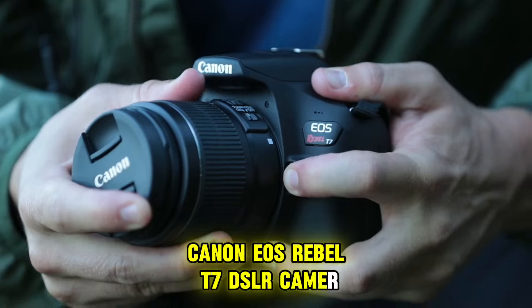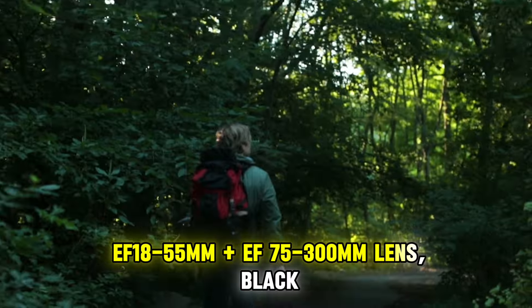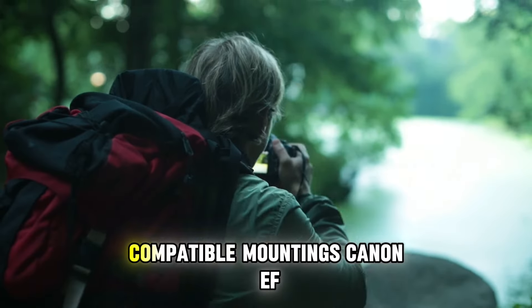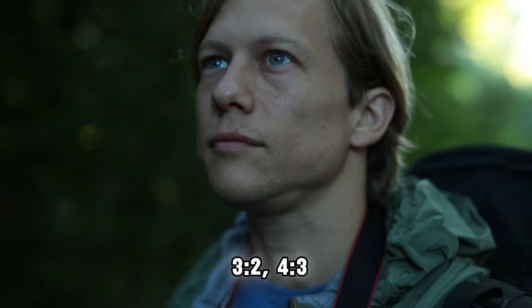Canon EOS Rebel T7 DSLR Camera 2 Lens Kit with the EF 18-55mm plus EF 75-300mm Lens, Black. Compatible mountings: Canon EF. Aspect ratios: 16:9, 1:1, 3:2.